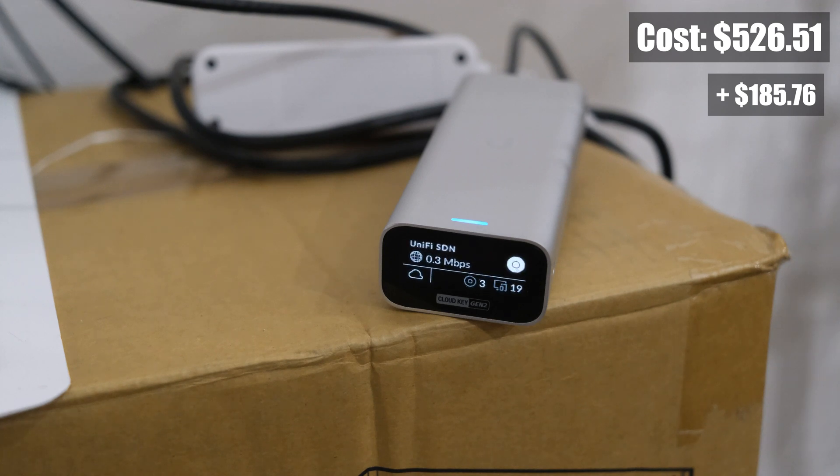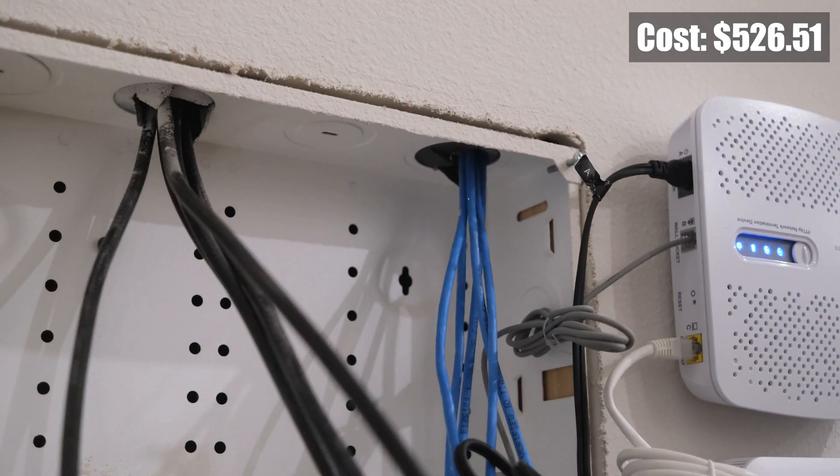I also have what's known as a UniFi controller, or cloud key. This is a device that allows me to easily manage and monitor my UniFi network. I'll go into more depth on this controller a little later. The distribution panel also contains 5 ethernet cables that run throughout my house connecting my ethernet access points. I'll give you a tour of where they come out and what I have connected.